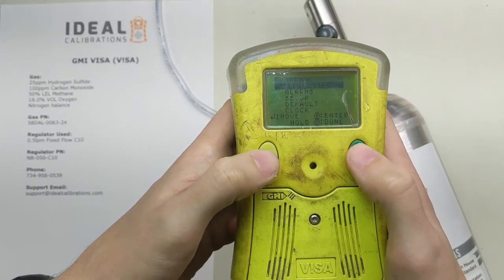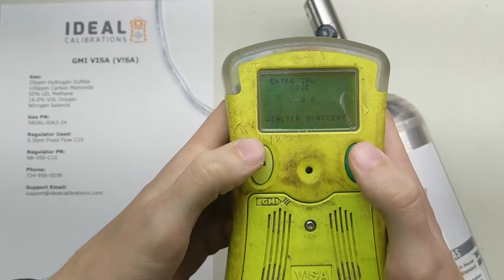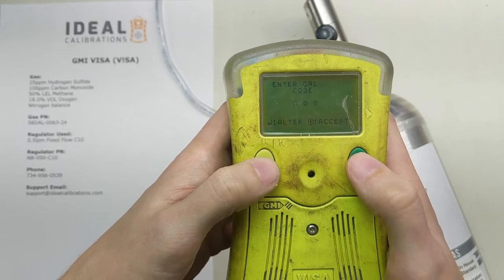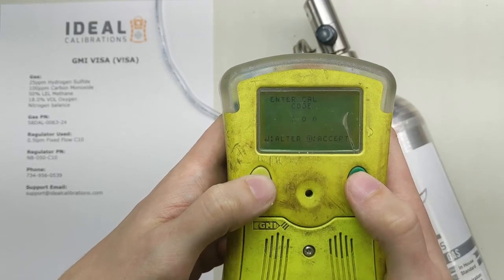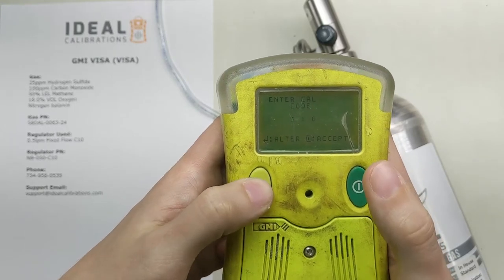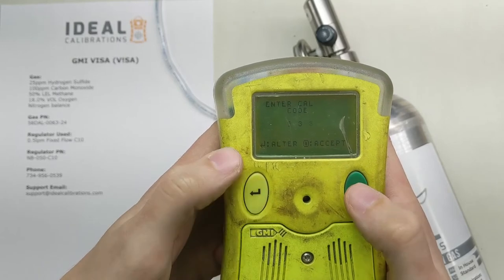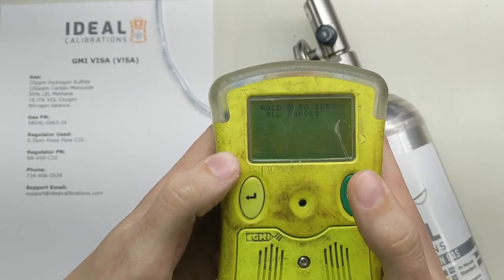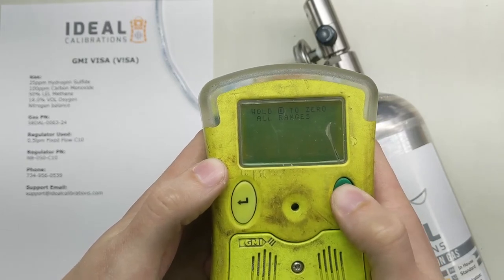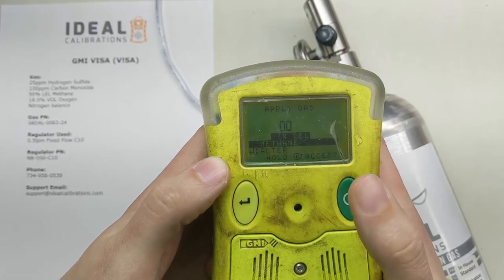We're going to go down to Calibrate and press the button. Now it's asking for a code — the calibration code is 333. So we go to 3 and hit the green button, then 1, 2, 3 — hit the green button, then 1, 2, 3 — green button. Now it says hold the green button on the right to zero all ranges, and we do so. Now it's zeroed.